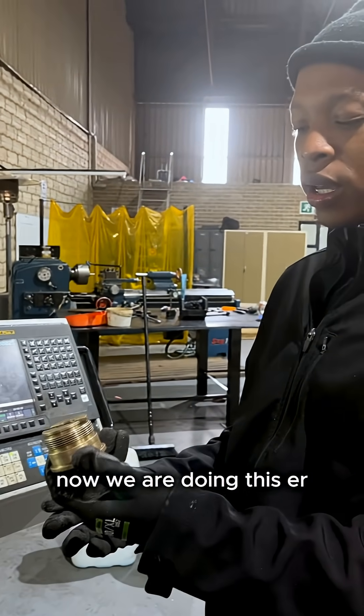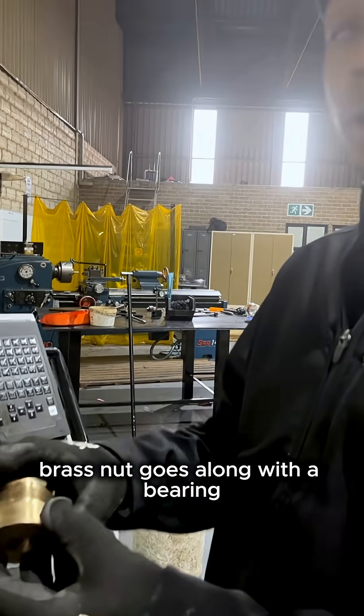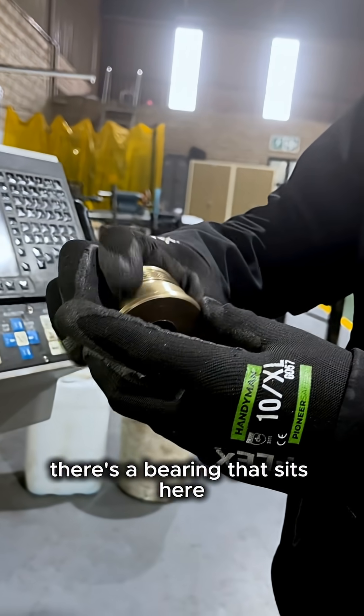Now we are doing this grass nut. It goes along with the bearing — there is a bearing that sits here.